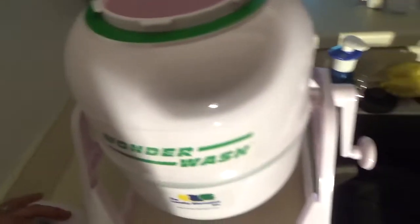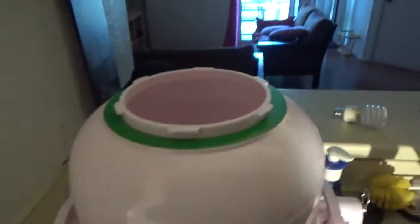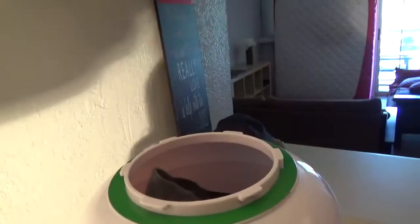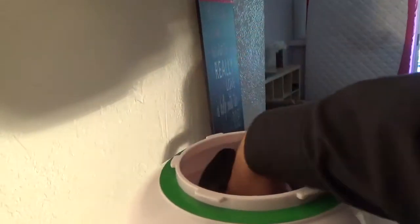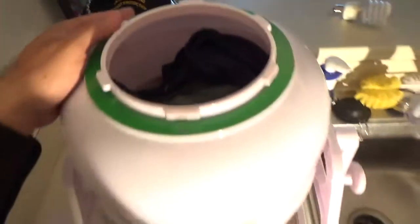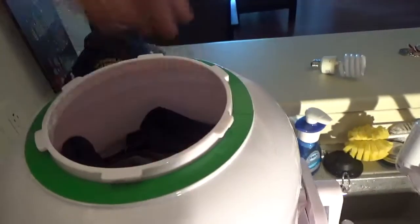Let's load it. I have a pair of pants, shorts, a blouse, my roommate's blouse, a pair of socks, another pair of socks, and my roommate's t-shirt. As you can see, the tub is only halfway full — I could load much more in it.